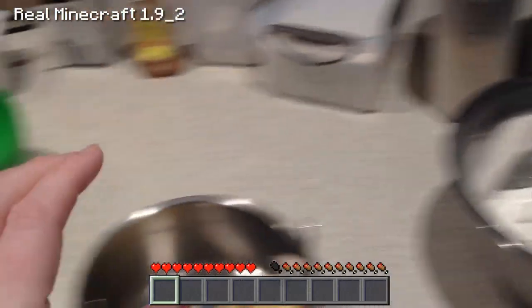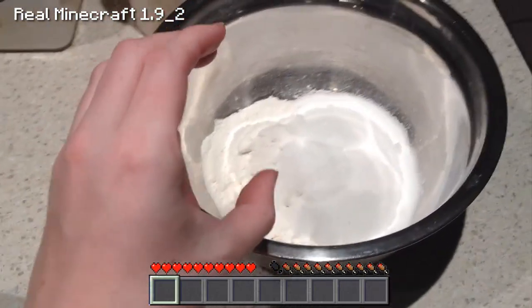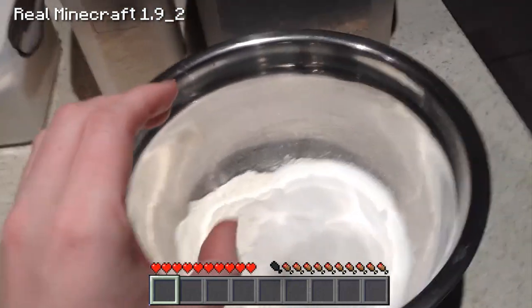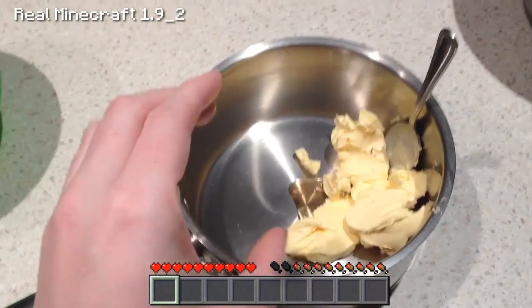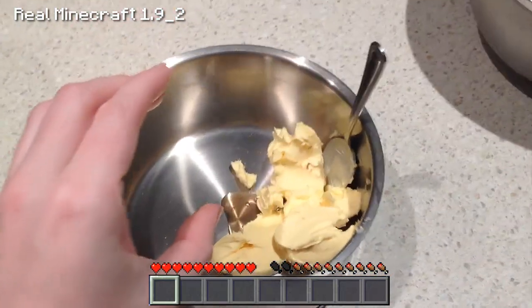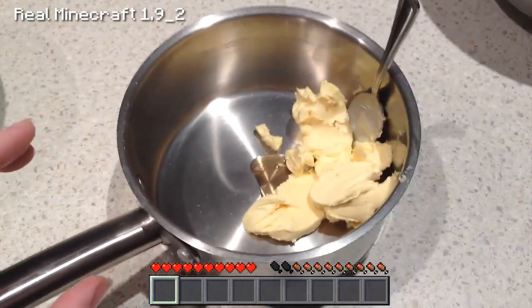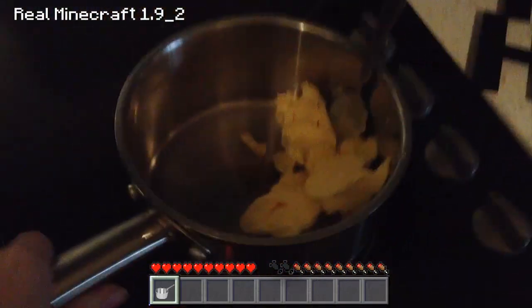I'm going to grab these ingredients and pop them together and take you through how to do this. In a bowl, I'm just going to pop all the dry ingredients, excluding the bicarb soda because we're going to use that in a minute. Then what we're going to do is in a saucepan, we're going to pop our golden syrup or substitute and our butter, and put those onto the stove on low heat and stir until melted. We're going to pop that on low heat and just mix until it is all melted down.